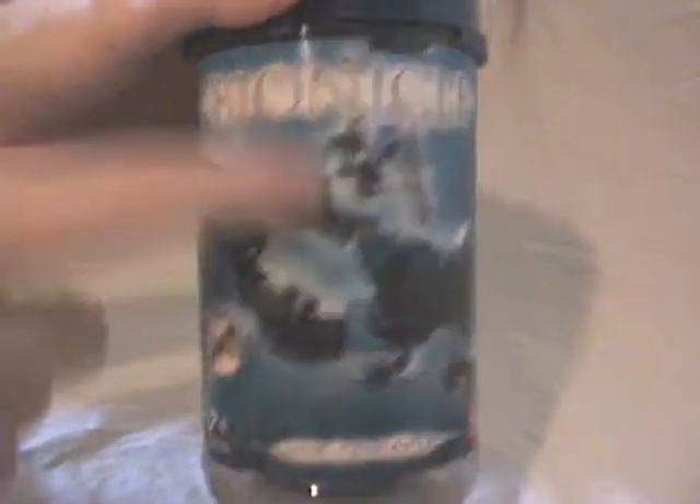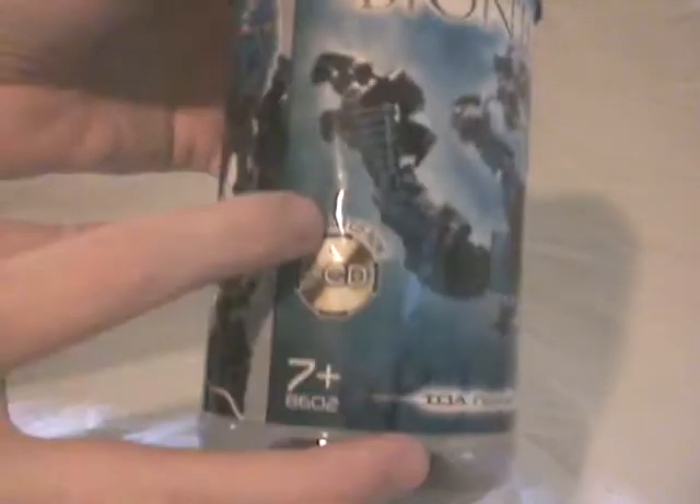On here you can see some pictures of Nokama on the front, 'Nokama' written here by the BIONICLE logo. The fact that there is a mini CD-ROM in it. The background is aquatic, under the sea. There is some information, really not useful.